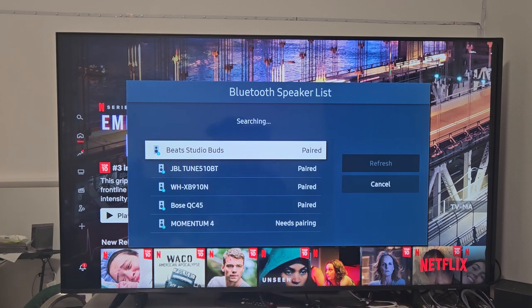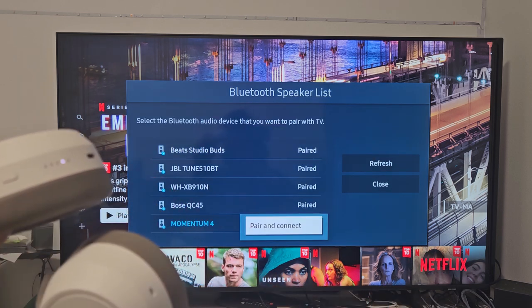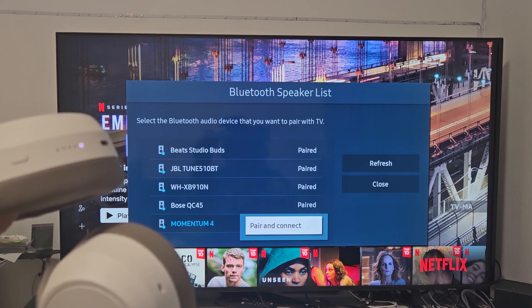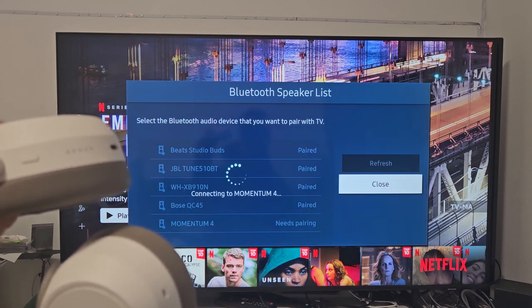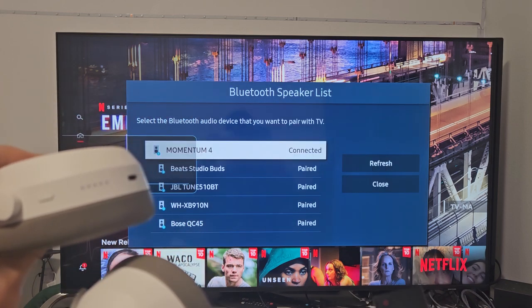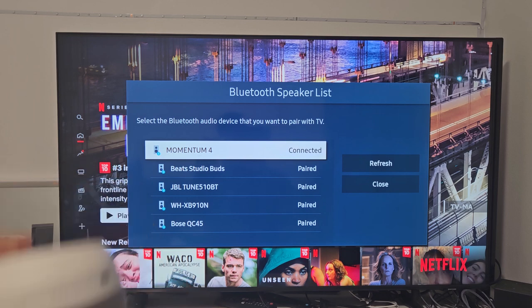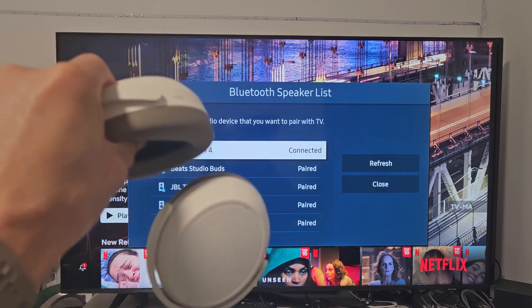There it is — Momentum 4. You can see it showing up at the bottom. Go down, it says 'Needs Pairing.' Click OK. You can see all the lights still moving. Select Pair and Connect. It is now connected — she just said it's connected. The lights are no longer on. You can see that we're connected right there.